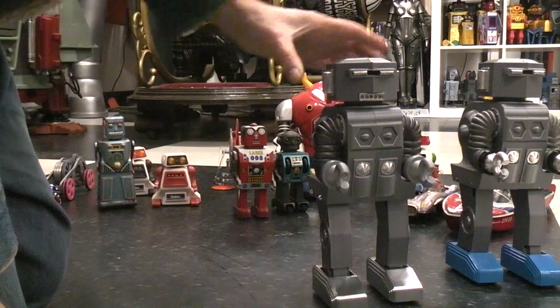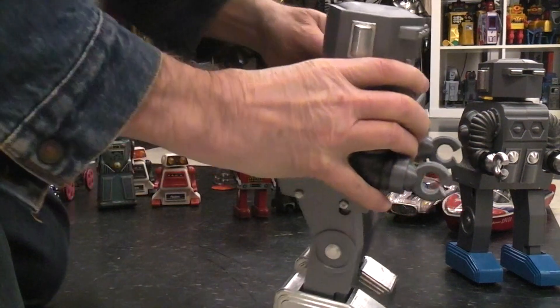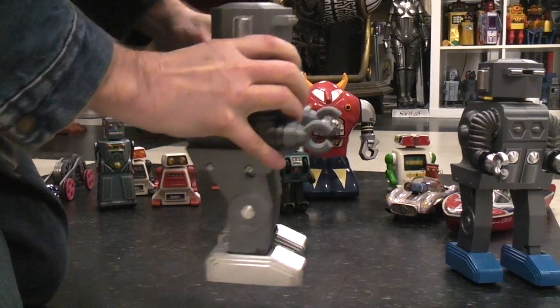I'm going to do a build video on this, so if it's something you might be interested in building or making, the files will be on Thingiverse and the video will show you how to do it.